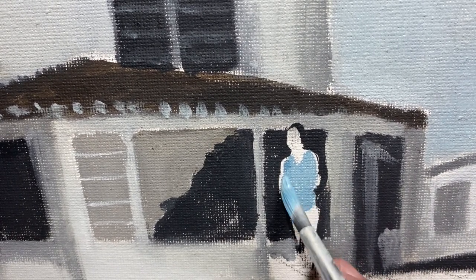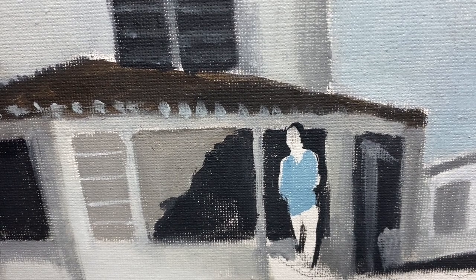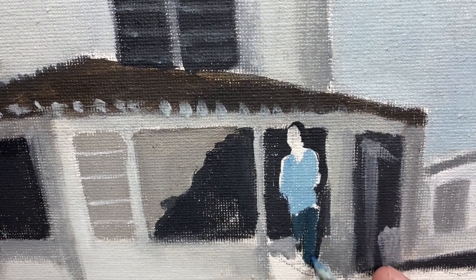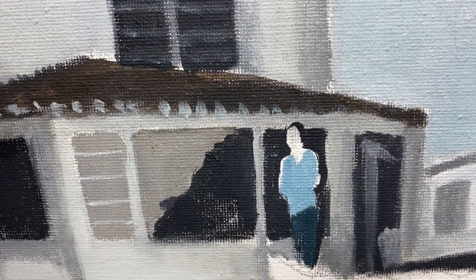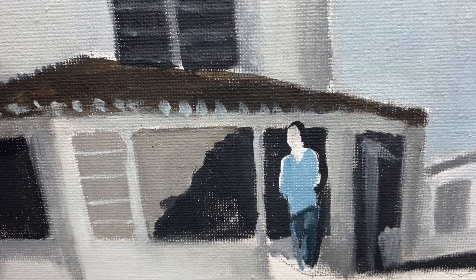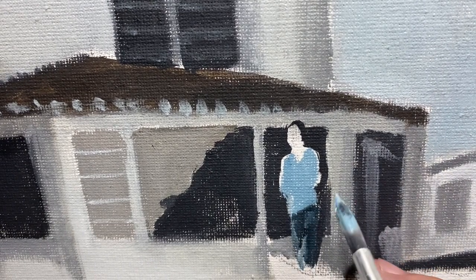This is Eric Clapton now — I'm putting him in, keeping it simple. It's so small that it's almost impossible to do lots of detail, especially with the roughness of the canvas board. If I was doing something this small I'd probably use MDF or something smooth, so you don't get all the little holes and texture of the canvas. He's got a little patch of white on his jeans to show his knees lifted up and a bit of reflection on his leg.